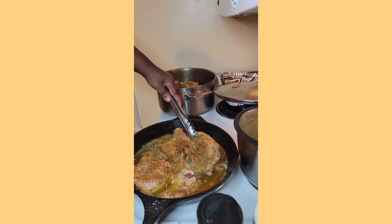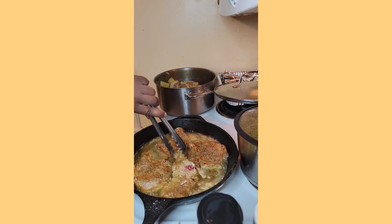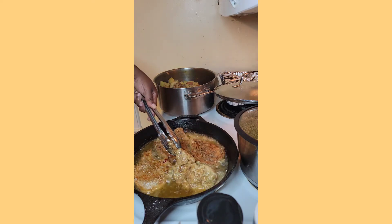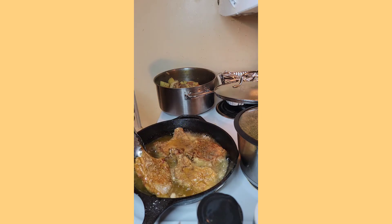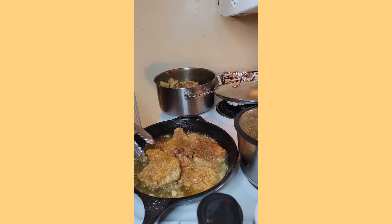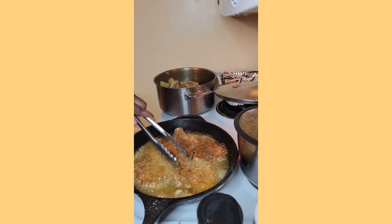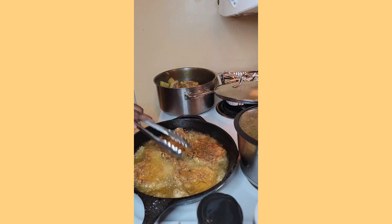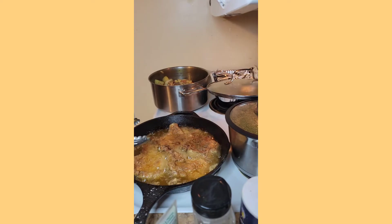And you don't always have to do pork — you can get a nice cut of chicken, like chicken breast, chicken thighs, or chicken quarters and do the same thing and smother them. Or you can do a steak and smother it. Or you can even go meatless, do mushrooms as a meat option and smother them in gravy.